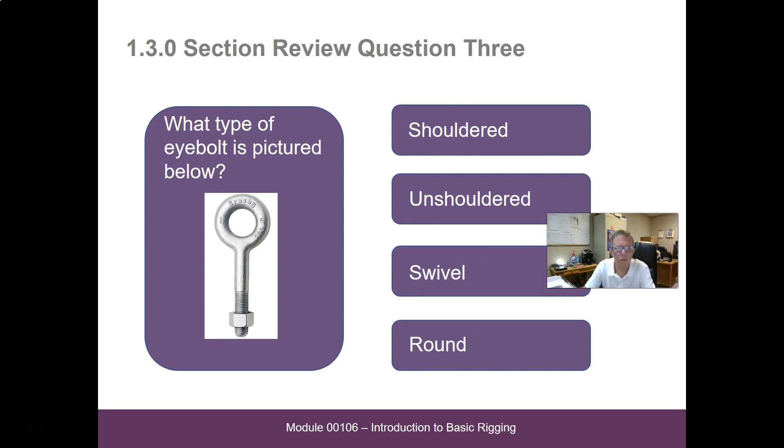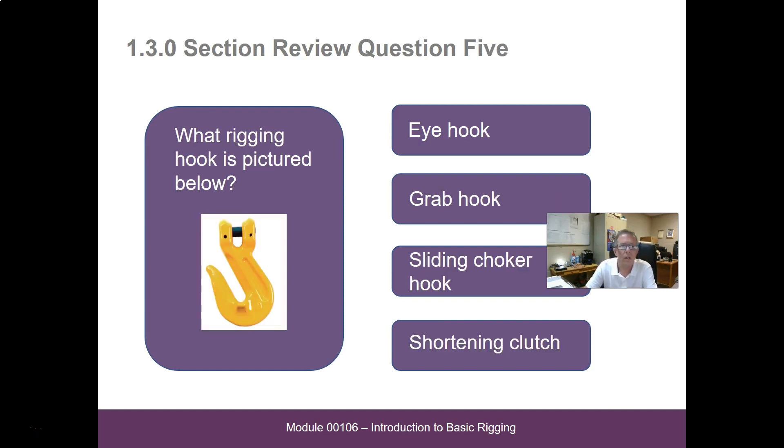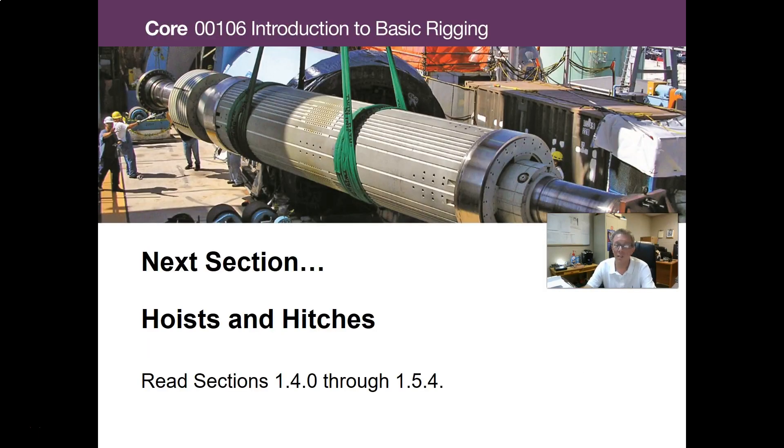What type of eye bolt is shown here? — shouldered, unshouldered, swivel, or round. I'm going to say unshouldered. What is good for moving sheet material and other thin wall components? — eye bolt, screw pin shackle, safety chain shackle, or a lifting clamp. I'll say lifting clamp. What rigging hook is pictured? — an eye hook, a grab hook, a sliding choker hook, or shortening clutch. That would be a grab hook. Alright guys, that's it for that section. The next section will be hoists and hitches — read through sections 1.40 and 1.54 and we will see you in class for the next presentation.